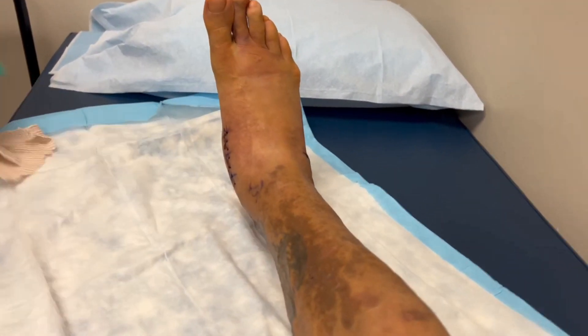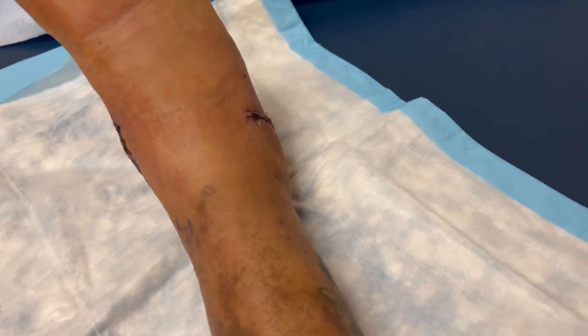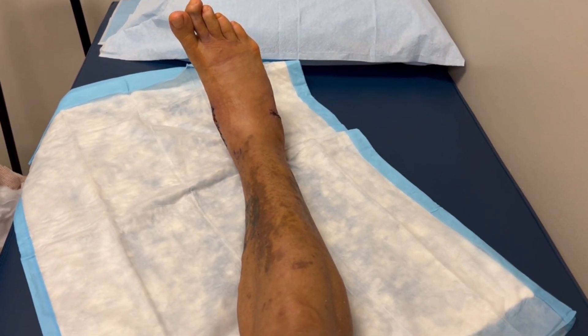There's not that much swelling though — it looks pretty good. Not too bad. That's definitely a nice scar though. There it is. We'll have to talk to the doctor and I'll show you the cast once he's done.